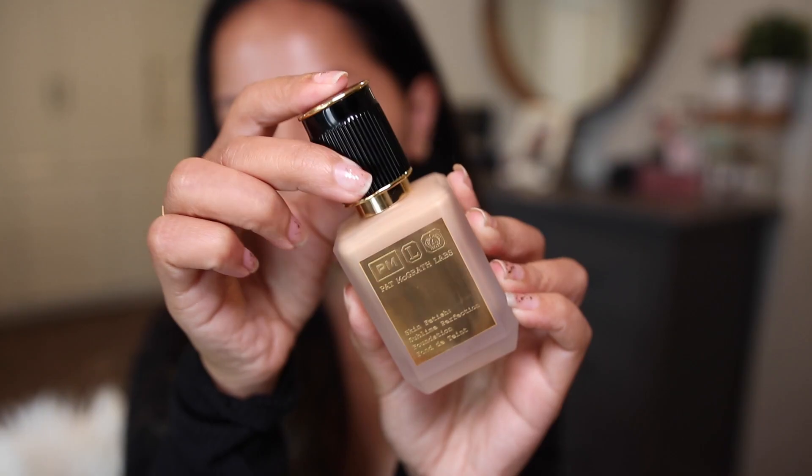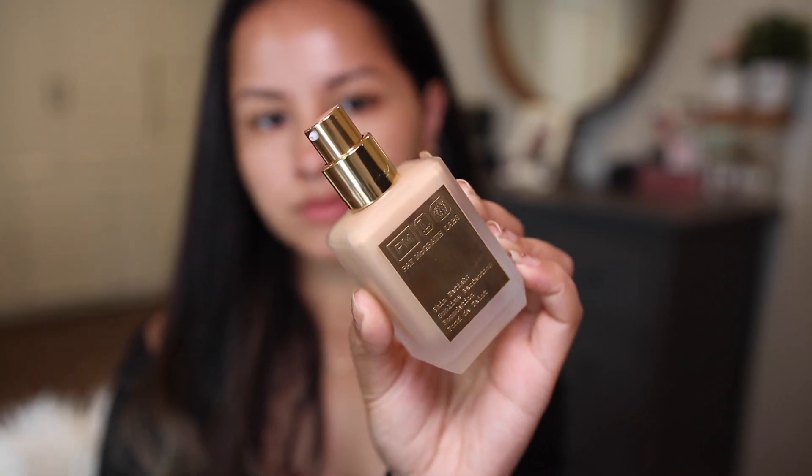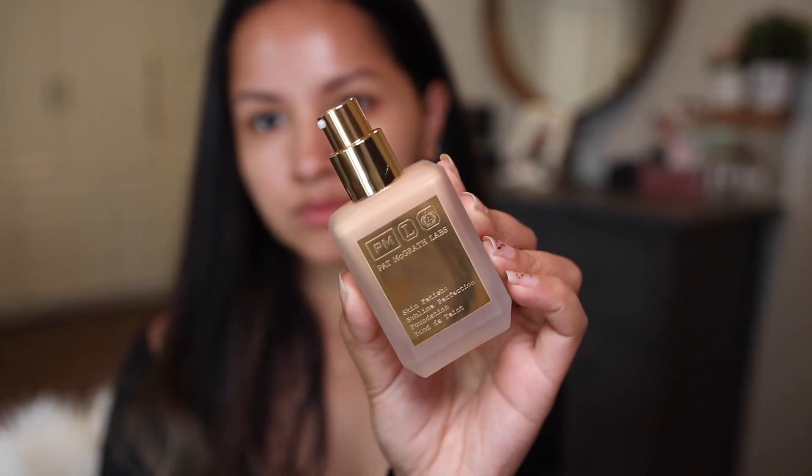This foundation has a very runny texture — it is definitely the most watery foundation I have in my collection. But I am not mad at it because I love the feel and the coverage it gives me. I am just surprised by how flawless my skin looks using this foundation; I am just amazed by the coverage.